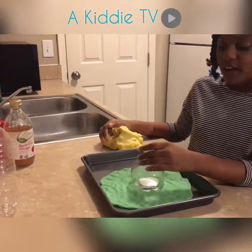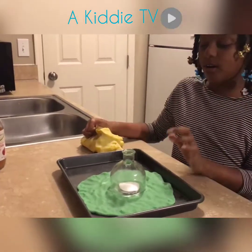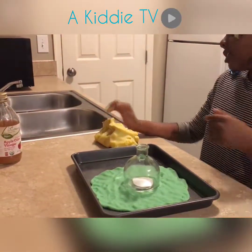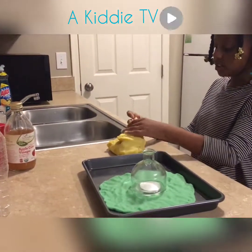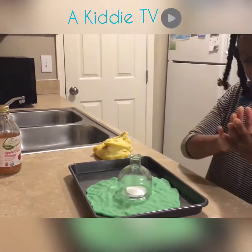I switched out the bottle because the bottle I was using was too tall. You can use any bottle, but I'm just going to use this one. So now we're going to build our volcano with this — you're going to take little pieces of it and place it around.